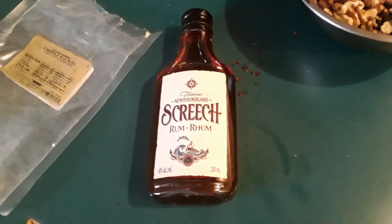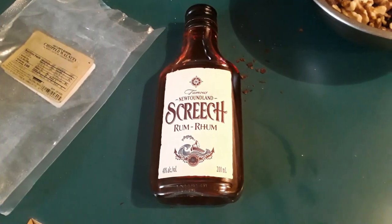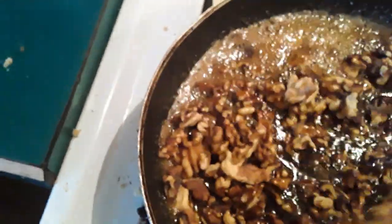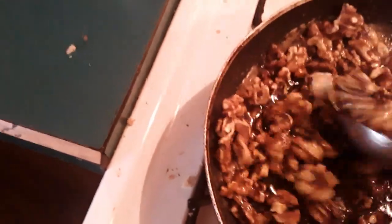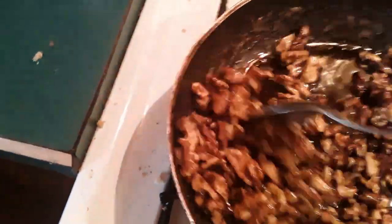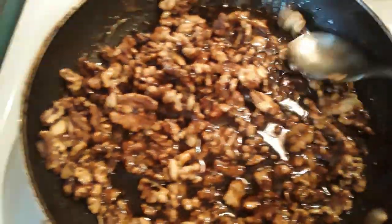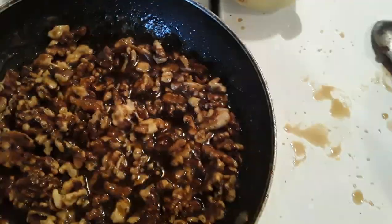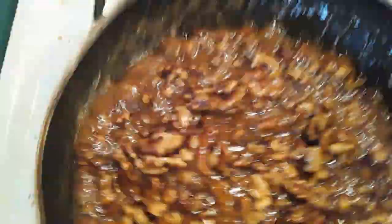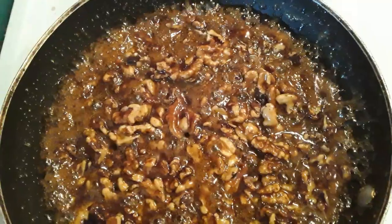If you want to kick this up, add a little bit of dark rum — this is Canadian dark rum from Miss Lily. That is what you are looking for. Now we're going to add our walnuts, stir, and turn the heat off. We're going to let this sit and let it caramelize over the top of the walnuts. That's the consistency you should be looking for. We'll let this cool a little bit and then I'll show you how to apply it to the pie.